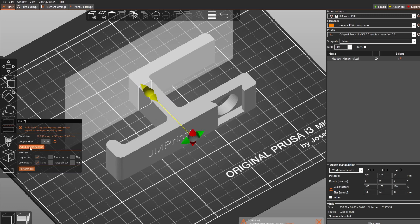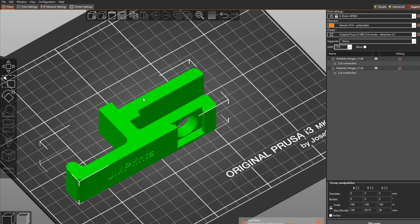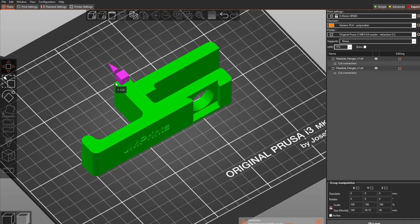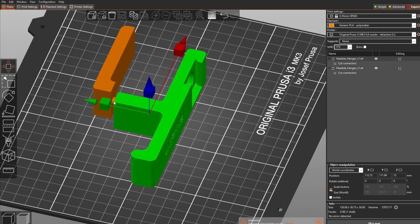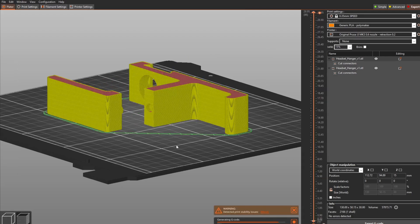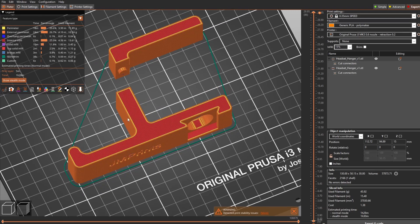I add the connector here, confirm connector, and perform the cut. This is just an example to show you — performing the cut like this may not work perfectly with this kind of clip, but I just want to show you how it works. When you slide now, you can see the result. Let's perform one more cut on this part.